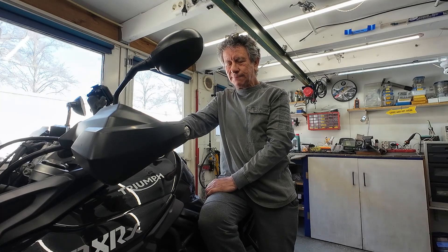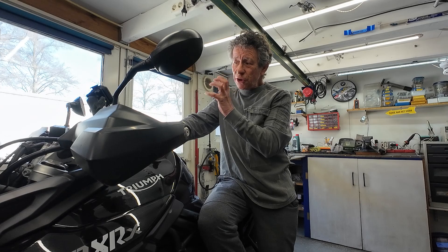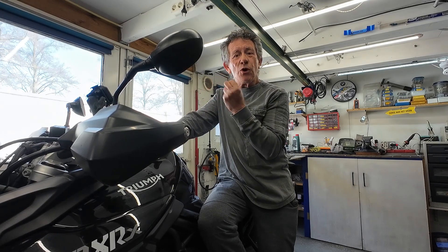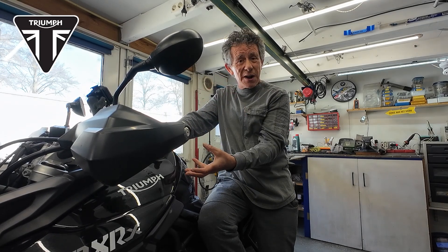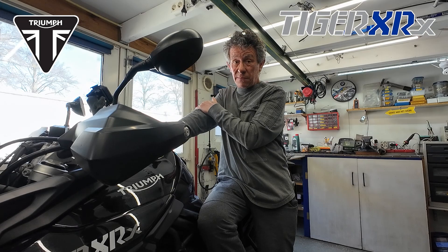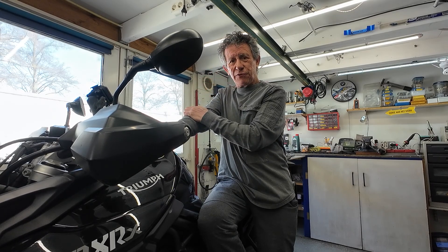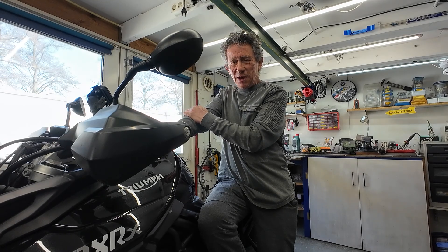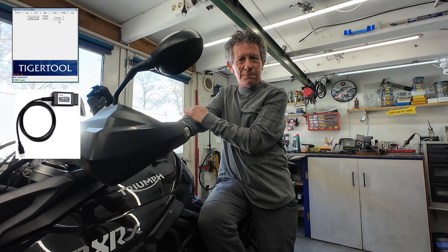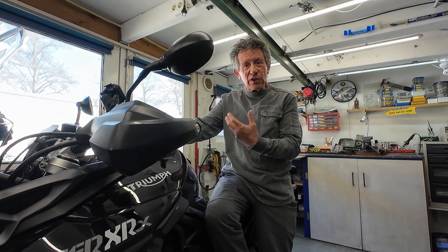So guys, that was my video — a short one. How to reset the service reminder after an oil change on a Triumph Tiger XRX 800 from 2016. It wasn't difficult at all. You need the Tiger tool — don't ask me for it, just Google 'Triumph Tiger tool' and then you're gonna find it.